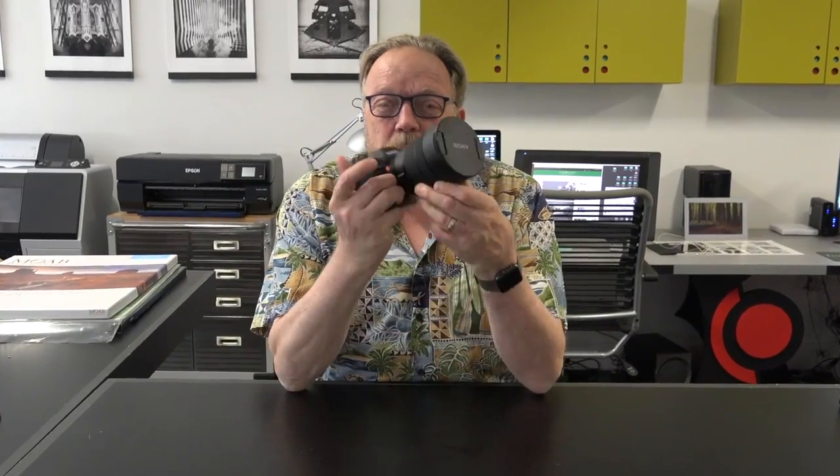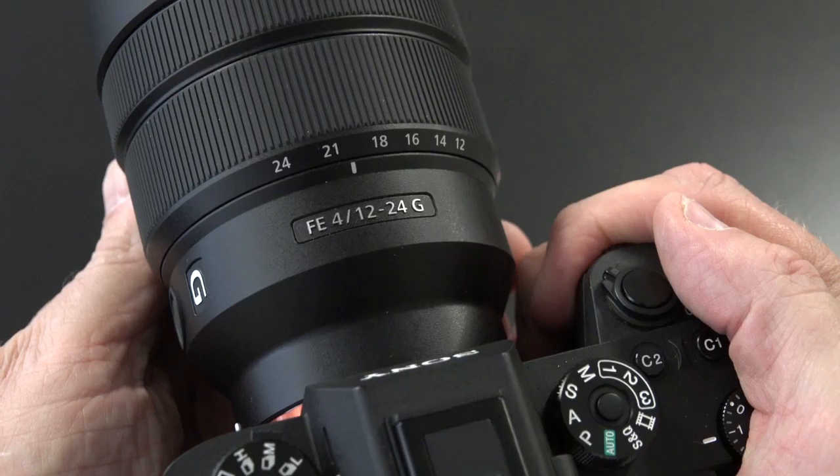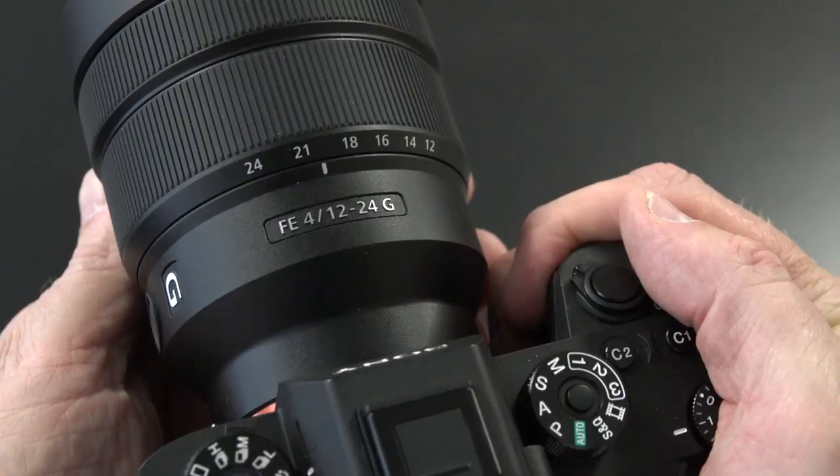Hi, I'm in Indianapolis today at the Luminous Landscape offices and I'd like to talk to you about this — the Sony 12 to 24 FE G lens. It's not a G Master lens, but a few months ago Sony invited us to Santa Barbara — a number of my colleagues and myself — to show us two new lenses: the 16 to 35 G Master lens and the 12 to 24 G lens. The G lens was recently released.